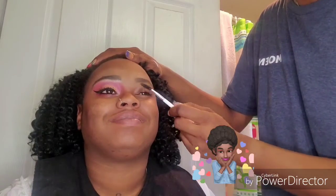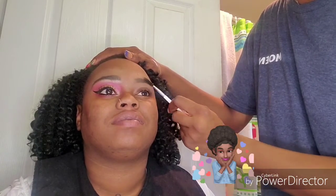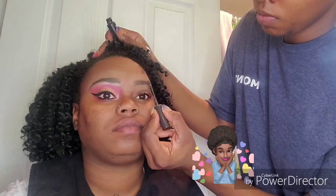I'm going to brush her hairs again. Then I'm going to take my Maybelline Tattoo Studio Brow Gel in deep brown and just set her brows to make sure they stay in place.